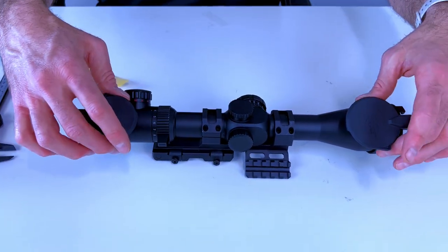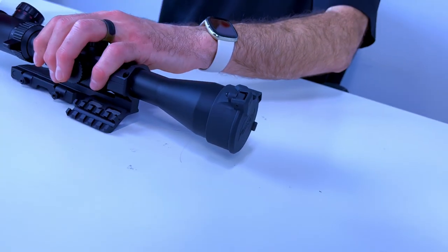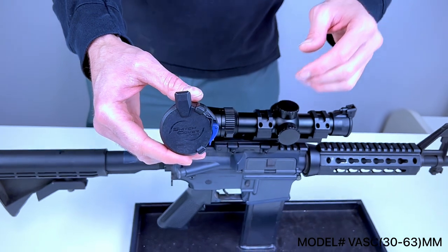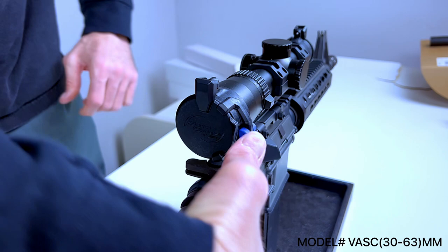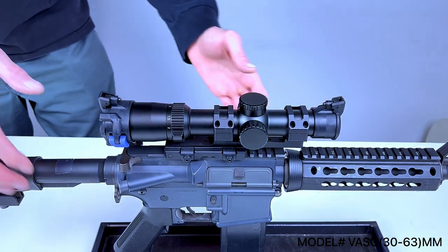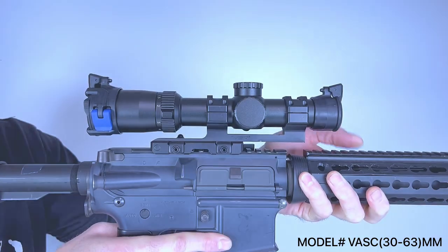When it's time to put your scope away and you want to keep the dust off, you're just going to lift up, roll them straight through, and it's going to lock right back into place.